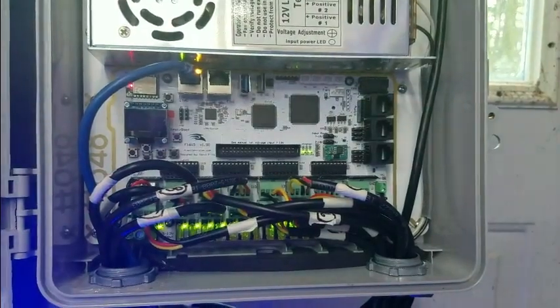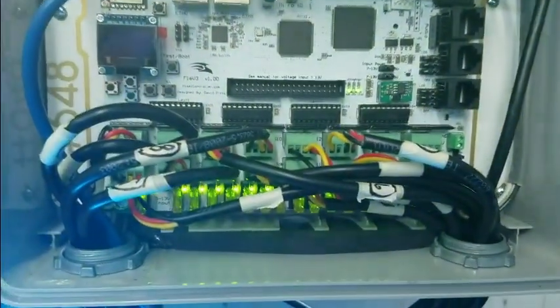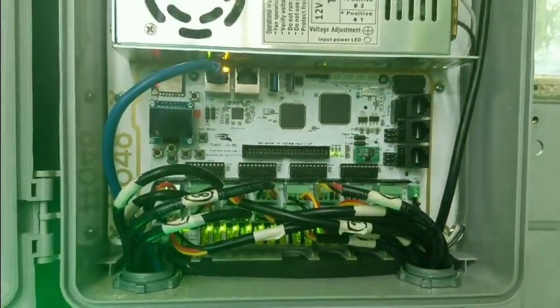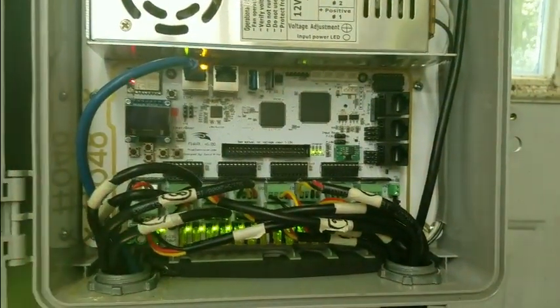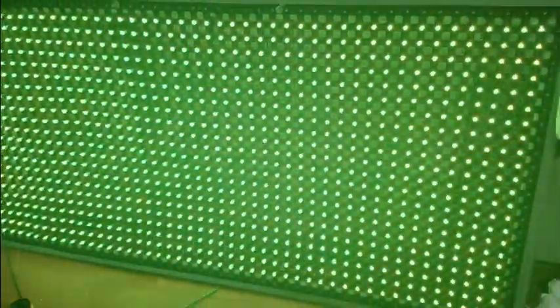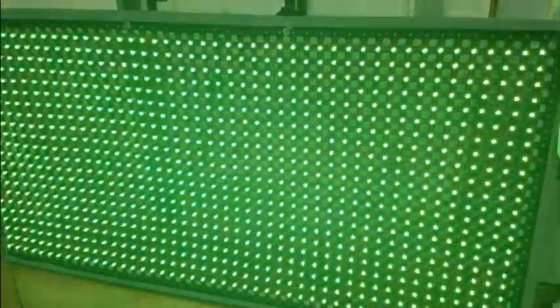Now we have everything hooked up. All of the channels have been brought in, labeled, and identified. We're on the network, got all the configurations set. And it's time to show you a beautiful thing — the matrix, with no flashing, displaying the correct colors. Got it in a test pattern.